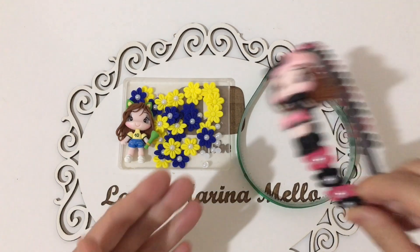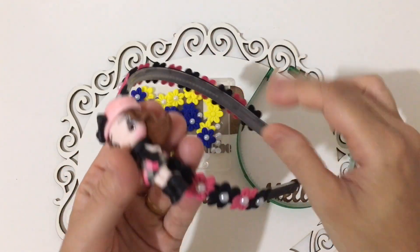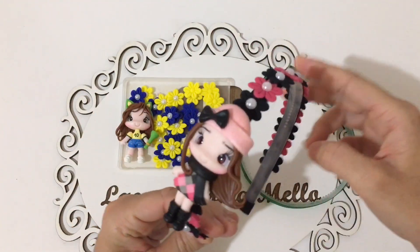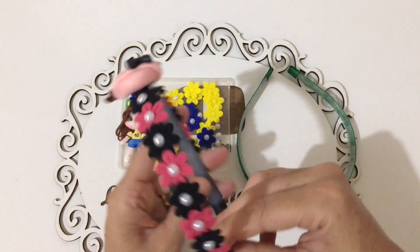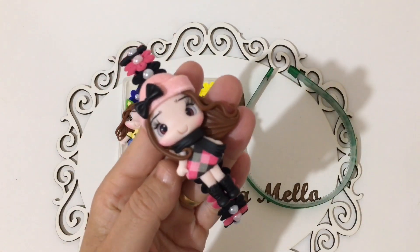A aula de hoje, pessoal, é dessa linda tiara. Olha que linda! É a tiara com flor 3D, mais esse lindo aplique de biscuit. Esse aplique de biscuit quem faz pra mim é a Fernanda Moura, parceria aqui do canal. O link dela tá na descrição do vídeo. Muito lindos os apliques dela.